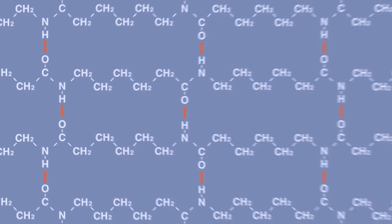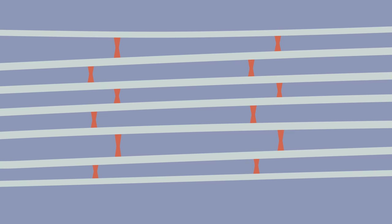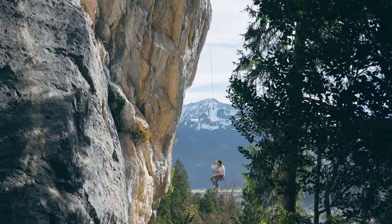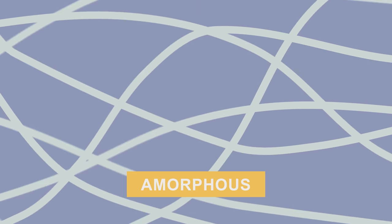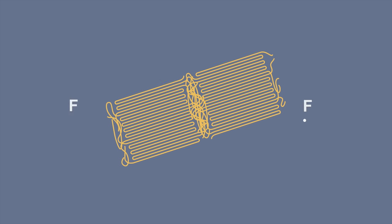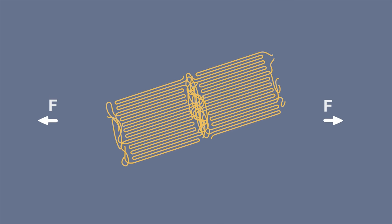This happens because hydrogen from one chain really likes the oxygen from the other chain. All of this makes these crystalline parts really strong, which is great for the strength of the rope. However, it also makes these parts really stiff, which is not ideal when you want a dynamic rope to stretch. That's what the other parts that look like spaghetti are for — they're called amorphous, and they have much bigger gaps between the chains, which allows them to stretch.